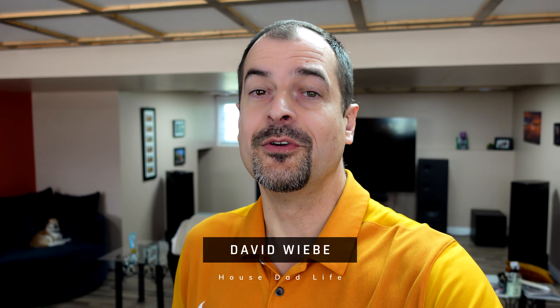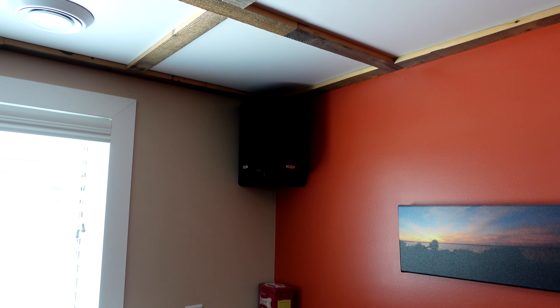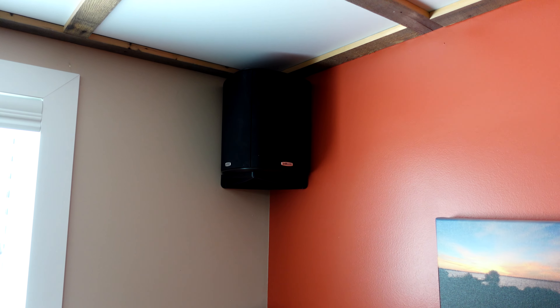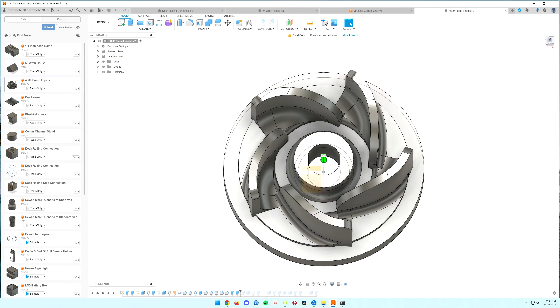If you're just going to use a 3D printer to make little toys, it's probably not a worthwhile investment. However, if you're going to use it to make something like a speaker stand or a water pump impeller — because you accidentally dropped it and broke it — stick around. I'll show you all the tools you can use that are totally free, the same tools the professionals use, and you can make whatever part your mind can come up with.